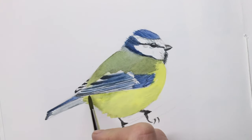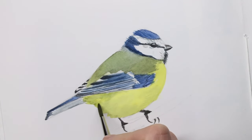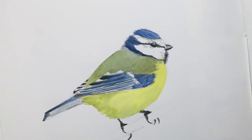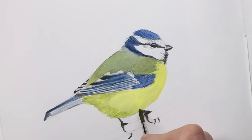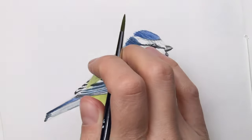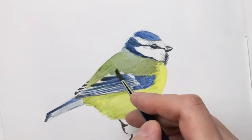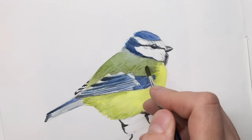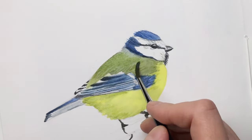I'm picking up just a slightly diluted mix of this sort of dirty yellow or slight green to indicate a few of the shadows around the butt and the belly of the bird and also in the shoulder area. And I'm splitting the tip of my brush a little bit to make this appear more feathery.